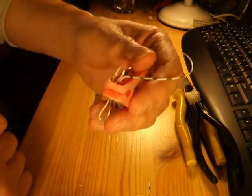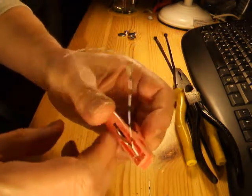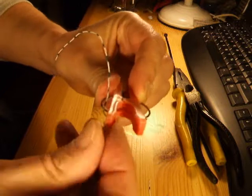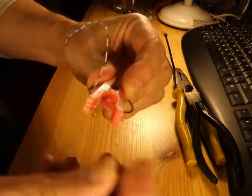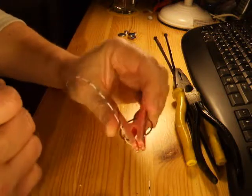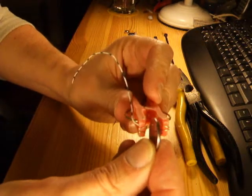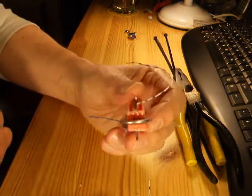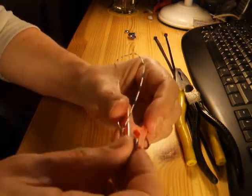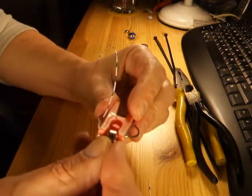Once the hot glue has cooled down a bit, just fold the loops inside the peg — and that's going to be our electric contacts. One of those pill batteries, flat batteries, fits in there nicely. Takes all sizes.